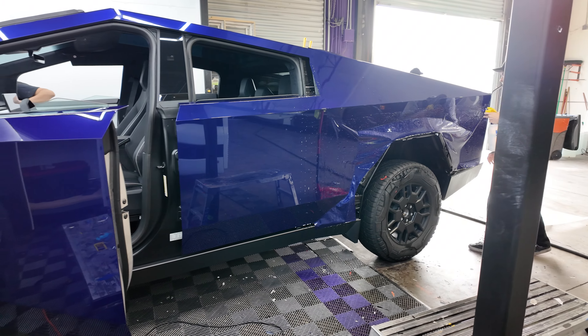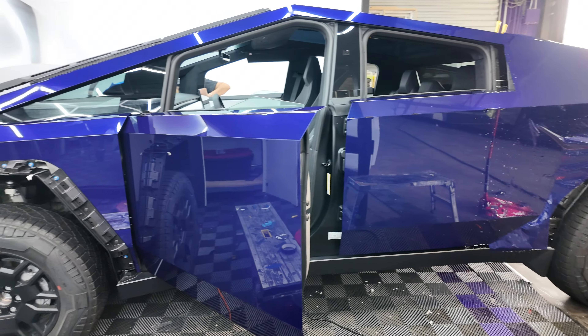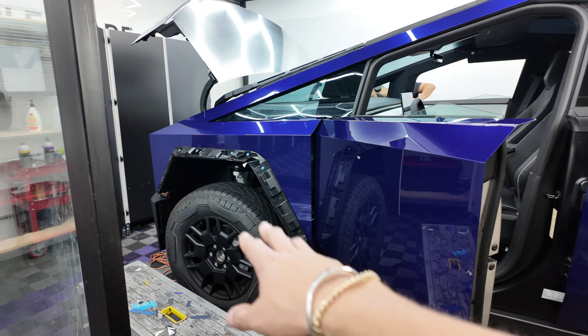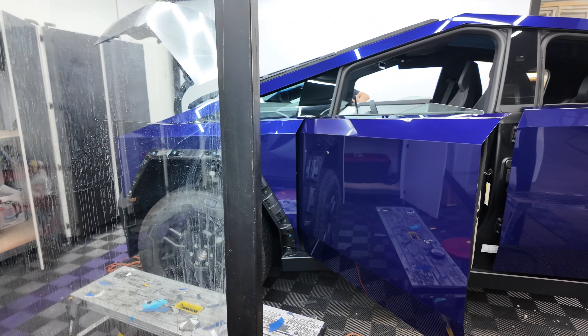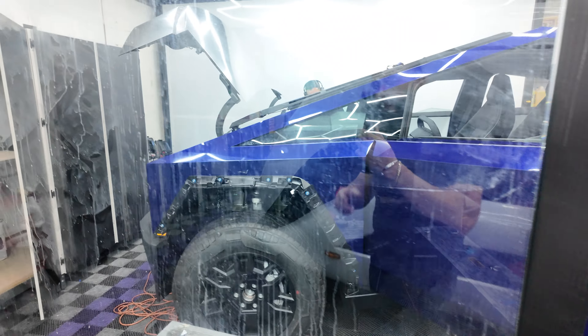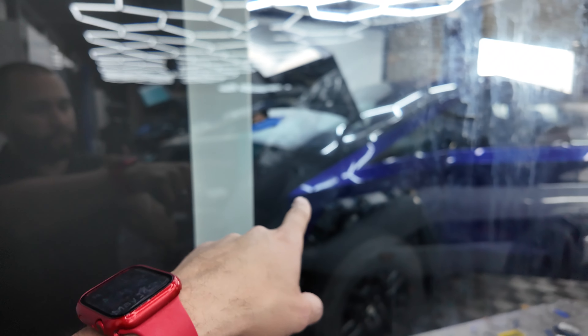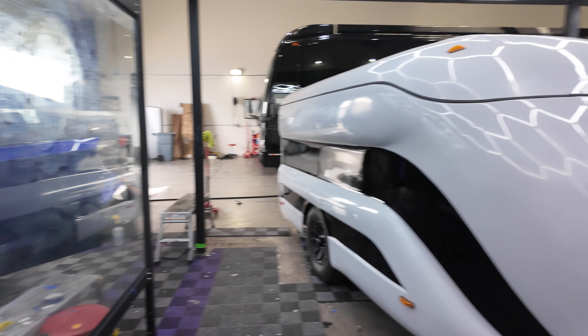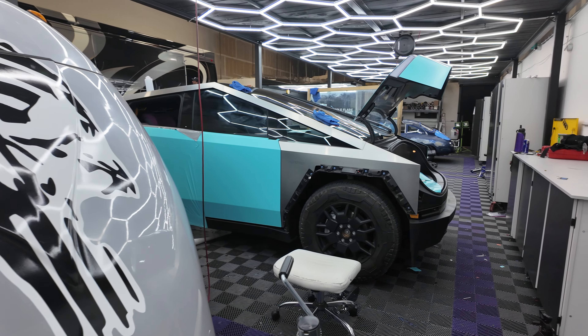We'll do a vinyl wrap, which is also going to provide some protection and styling for you. We've done them all the time, so we are very familiar with taking apart the fender flares, the mirrors, anything that needs to be taken apart. We tint the windows — we're actually able to do the windshield in one piece. If you have a Cybertruck and you're getting one tinted, consider how large that windshield is. It's not a windshield that everybody can tint and do it right.